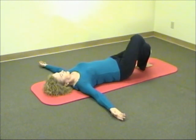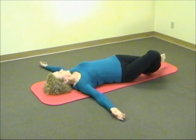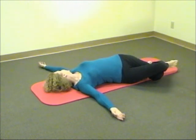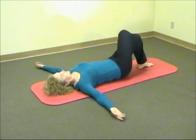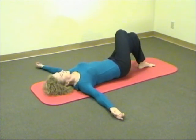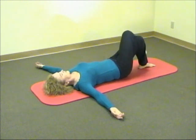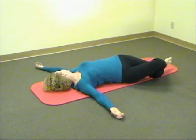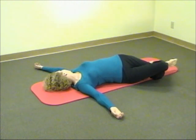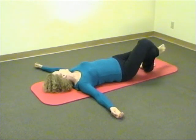Begin to tilt your knees to your right towards the floor and then back towards the middle again. And if the knees tilt to the right, your pelvis will tilt to the right, followed by your spine from the lower spine, the lumbar spine gradually upwards until the head gets the invitation to move.